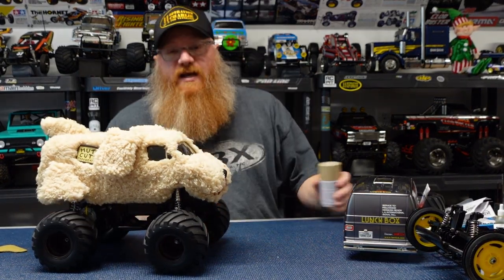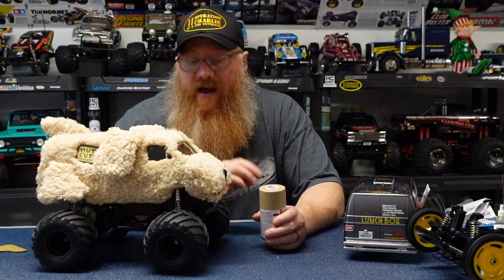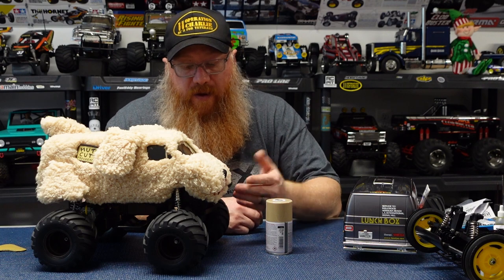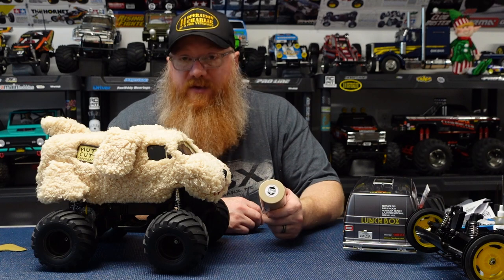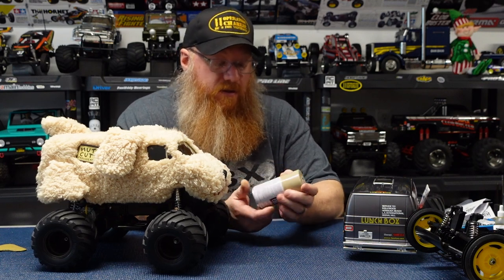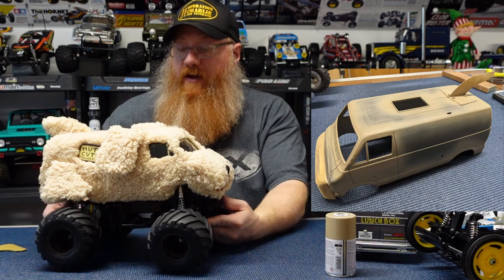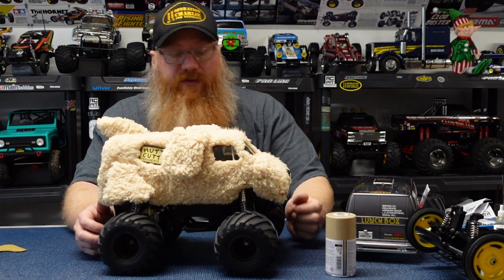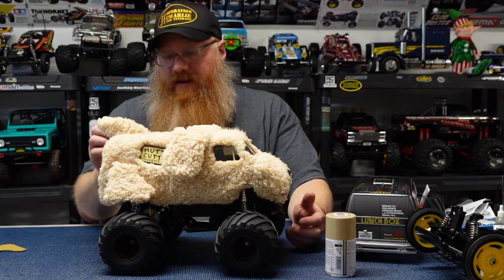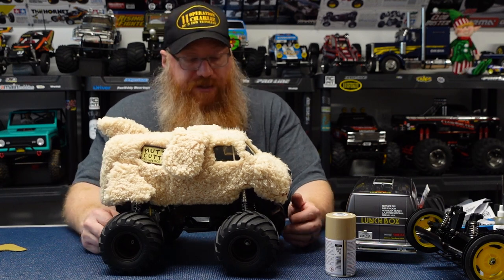This isn't necessarily something you need to do, but I didn't know how well the fur was going to cover every area, and if a seam opened up I didn't want to show the white body underneath. So I did spray the body with TS-68 — wooden deck tan — which was the closest color I could find in the hobby shop to match the fur. The only place you can really see it is the window piece, but the fur covers all the joints really, really well, and you can move and brush it to make sure it hides everything.